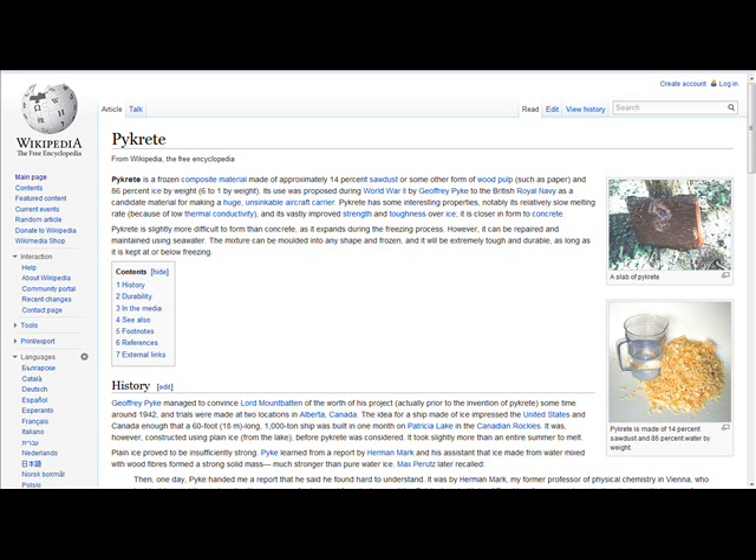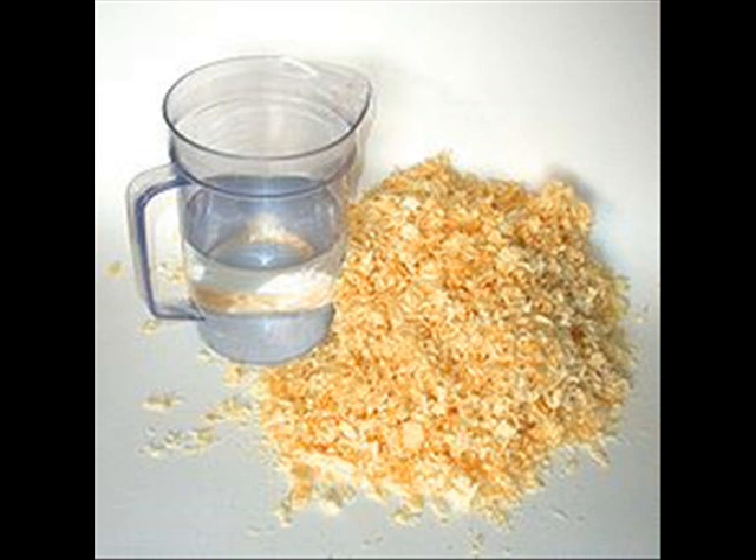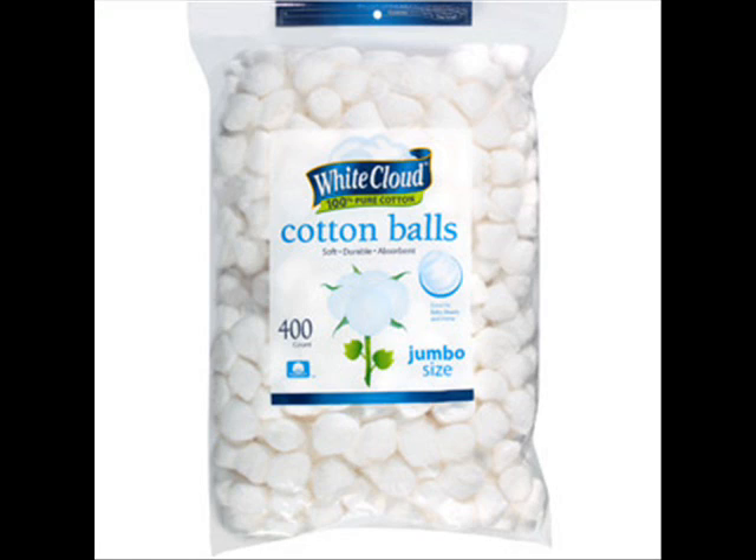Pykrete is a material that was really pioneered back in the 1940s. It was originally envisioned to be used on battleships and aircraft carriers. It's basically ice with organic fiber mixed into it. The best thing to use is cotton, but you can also use things like newspaper clippings, wood pulp, whatever you got. Cotton works the best.